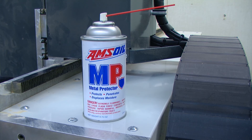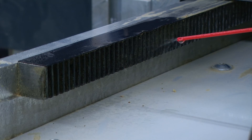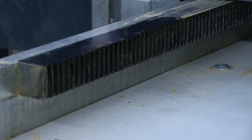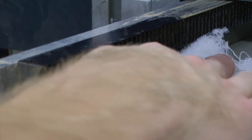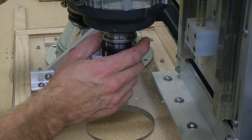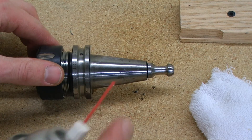To help clean and lubricate these different areas where we have metal-on-metal contact, we're going to be using Amsoil's Metal Protector. Applying a small amount will help maintain lubrication, and you can wipe off any overspray. To clean the tool holder, we need to remove our tool and apply a little bit of Amsoil's Metal Protector.